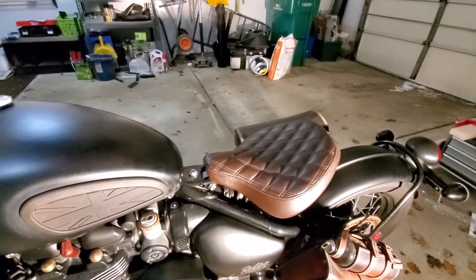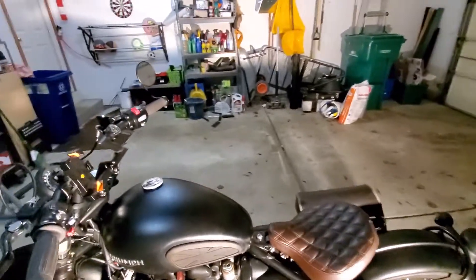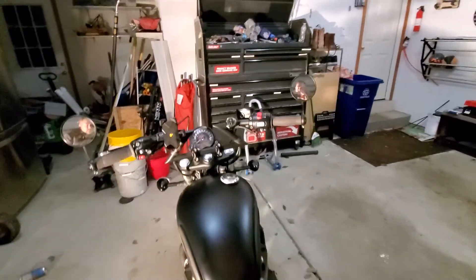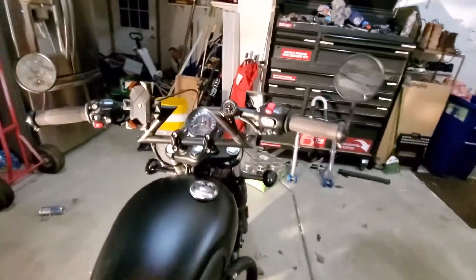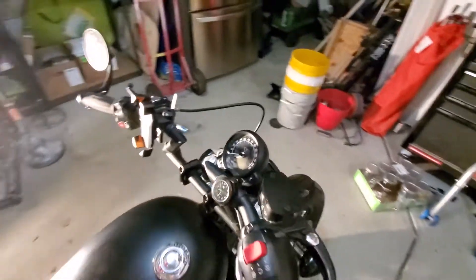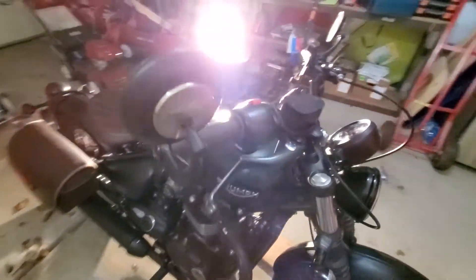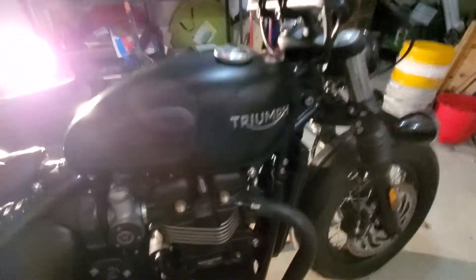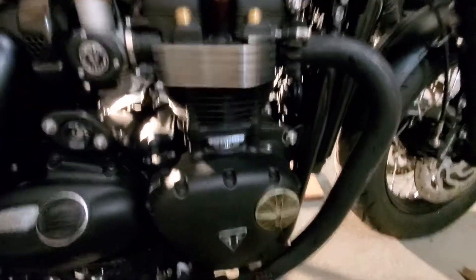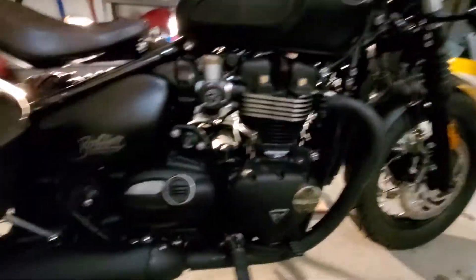I got the Triumph quilted seat, which was a whole hell of a lot better than the original stock one. I went ahead and replaced the bars along with the Motone risers right here, which brings them out about an inch and up. Sorry about the lighting. I have another brass badge right here — I just really like the look of the brass and black and brown and black.